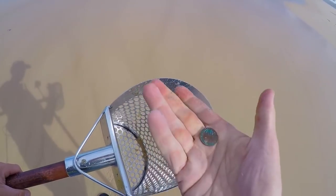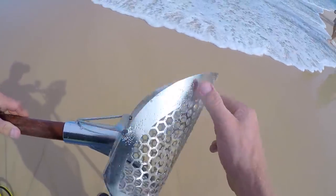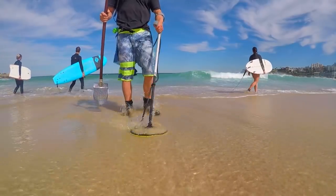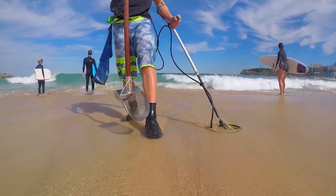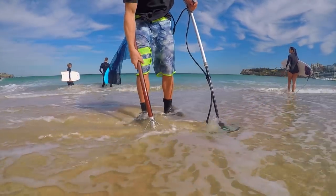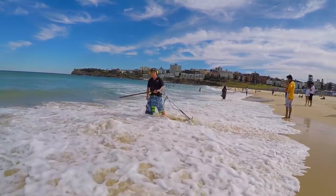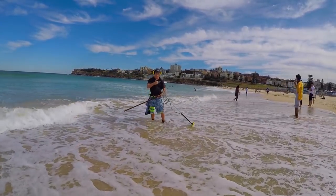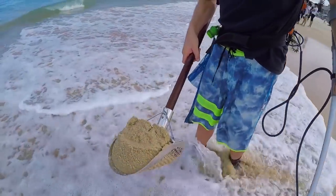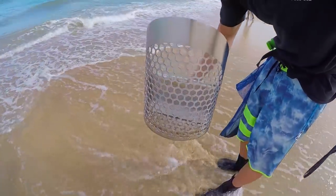Found a five cent coin — not too bad, this is doing really good in the surf. Nice scoop, no snags, nice and easy. Very easy, nice smooth sifting — that's what you want.